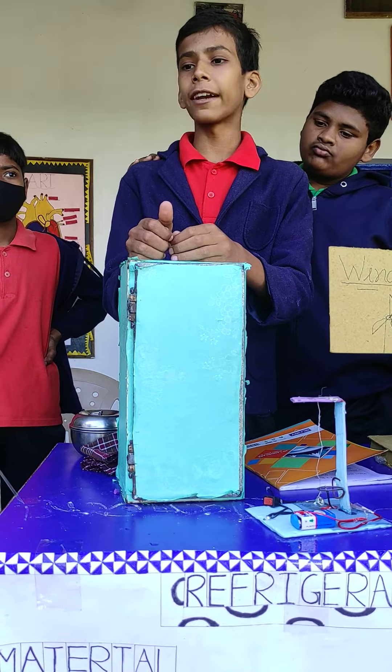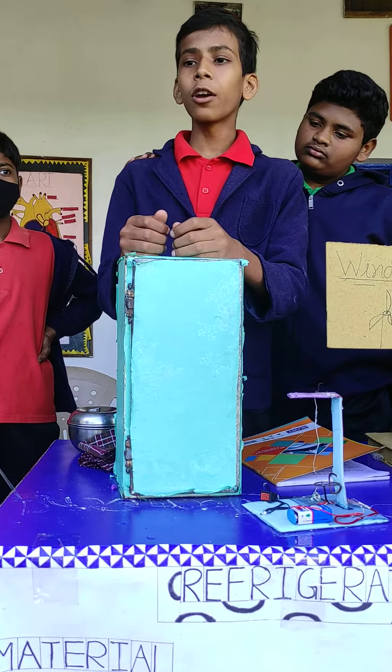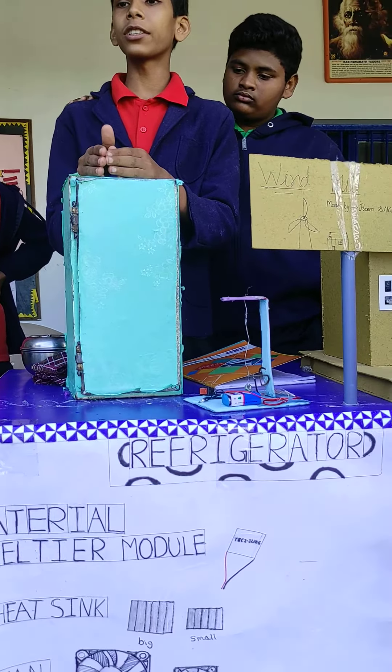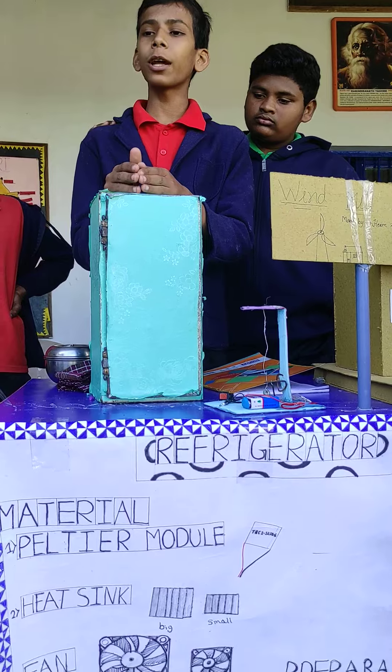Here you can see the Seebeck effect. Because of the Seebeck effect, when we are taking a few hours and one hour, we are putting it at a meter, and we are putting it in the same meter.